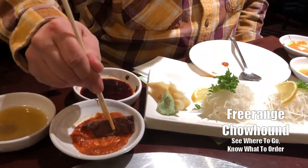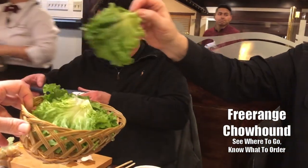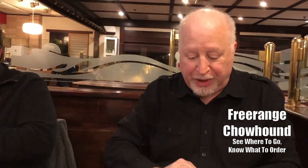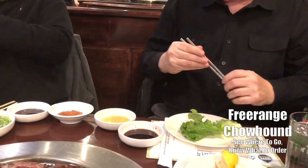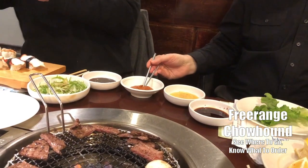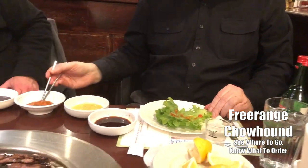I'm going to do it solo — no sandwich. Dip it in the samjang, which is a soybean paste. Nice and tender. So I'm going to make a galbi sandwich. The first thing you want to do is take that piece of lettuce and put some of this sesame paste on the bottom — just a little bit of sesame paste.